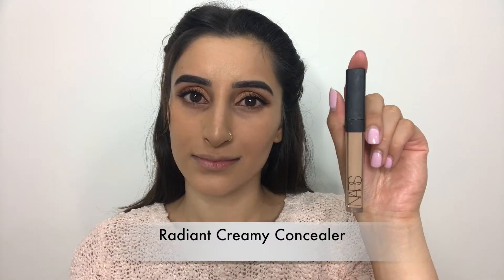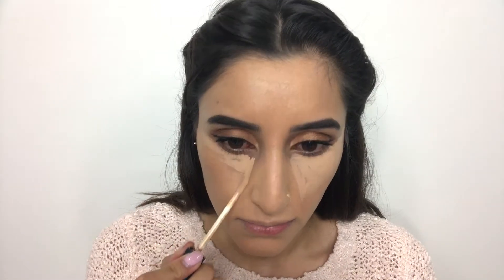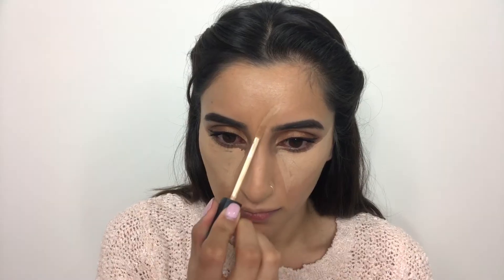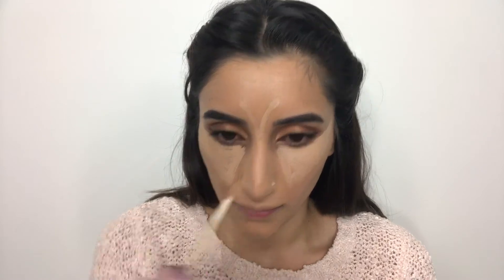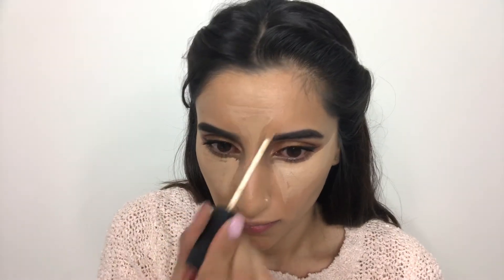Now to brighten up the face, I'm taking my NARS Radiant Creamy Concealer in the shade Ginger. It's always good to have the concealer one or two shades lighter than your foundation, just to highlight the wanted areas. I'm applying this under my eyes, forehead, down the bridge of my nose, chin, and cupid's bow. The whole point of highlighting these areas is so your features stand out and look more defined alongside the contour.